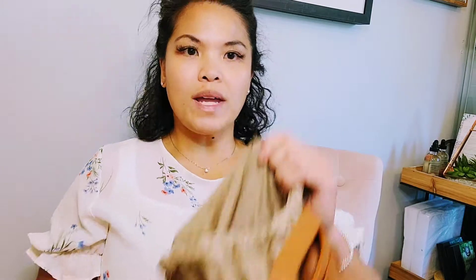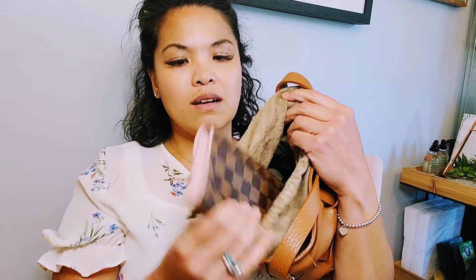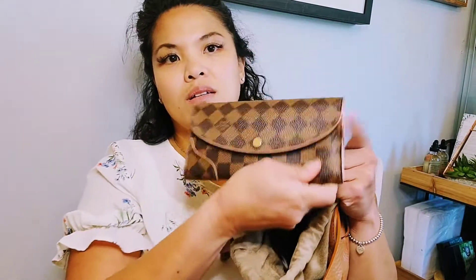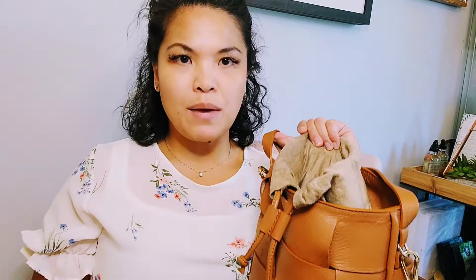I wanted to show you what I can contain in this little purse. I have my Louis Vuitton wallet, which is a nice size that fits in there, and my Louis Vuitton makeup pouch where I put all my necessities — lip gloss, lip balm, clips, tampons, all that necessity stuff.